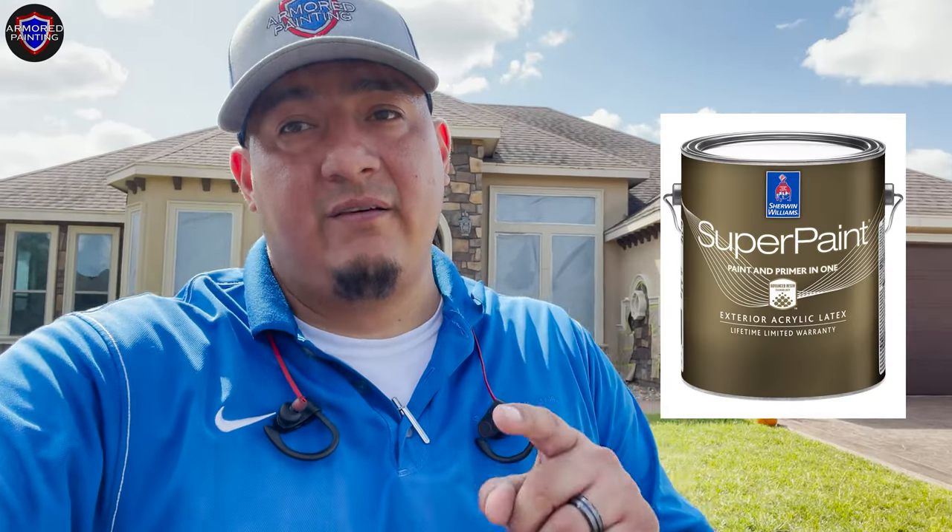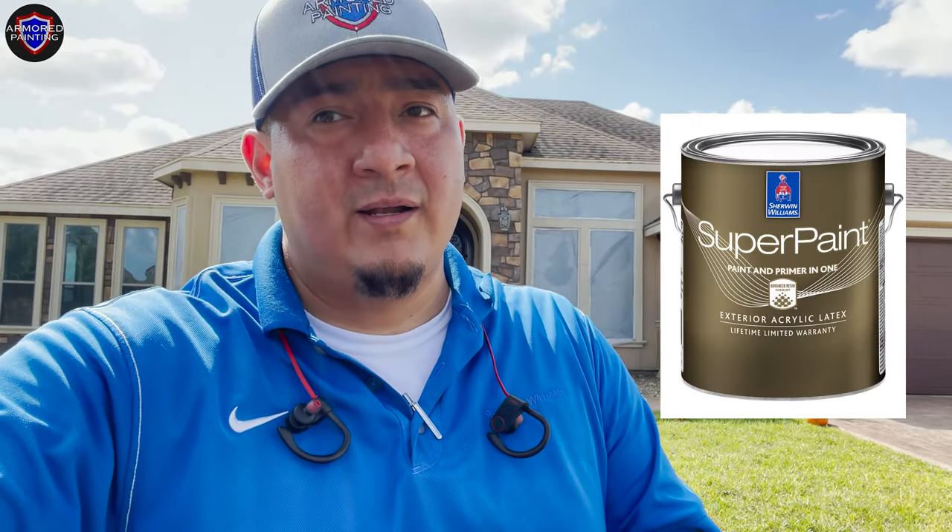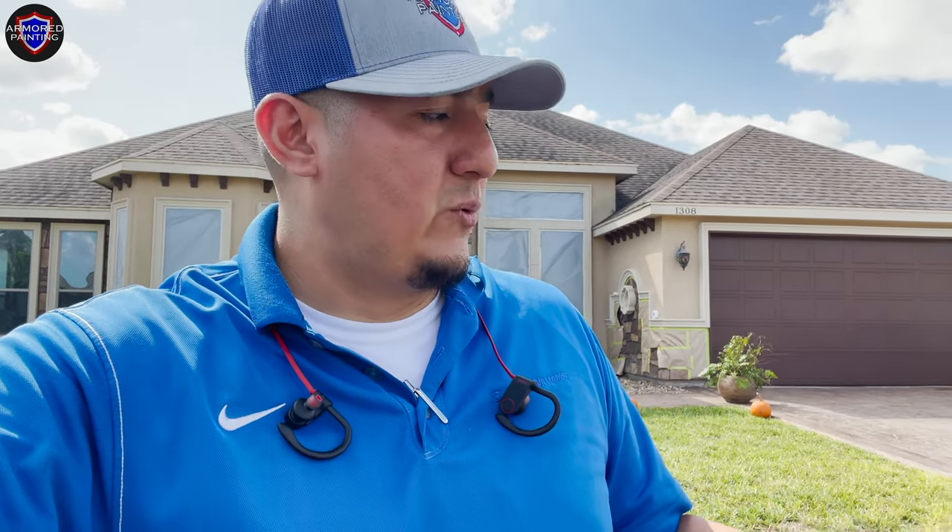On this home we are using Super Paint, which is a very good paint. It is labeled as paint and primer in one, but that doesn't mean we're not putting a separate primer on this. We are putting a primer on for extra protection, and then we are putting the Super Paint on top of the walls for the stucco — and it's going to look amazing.